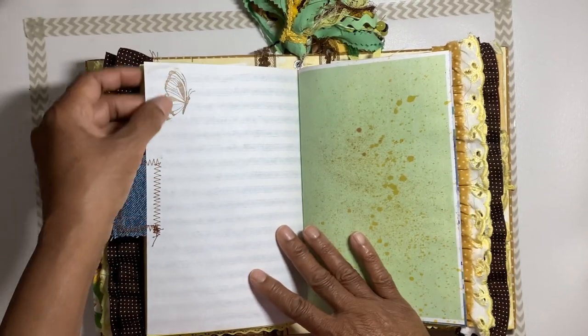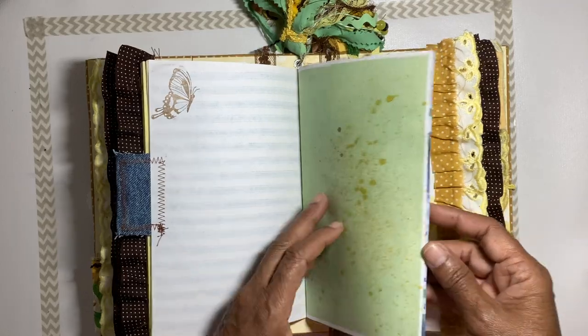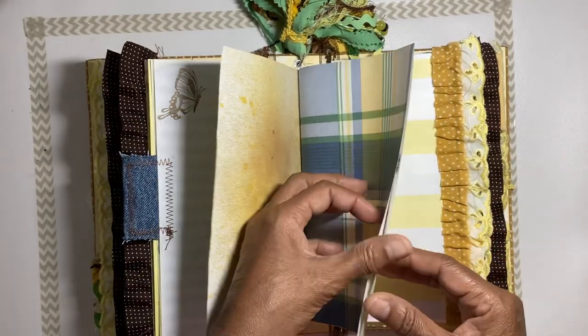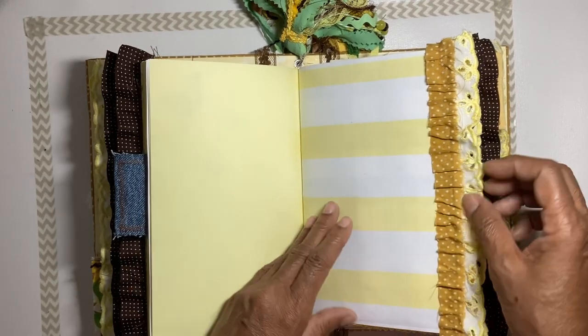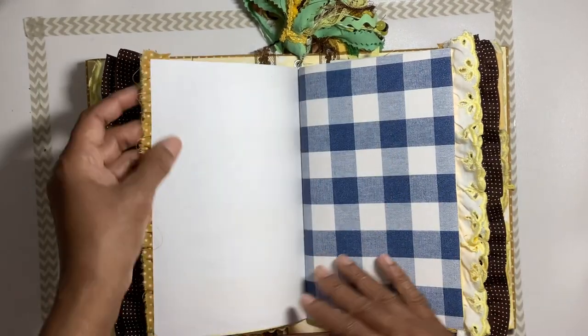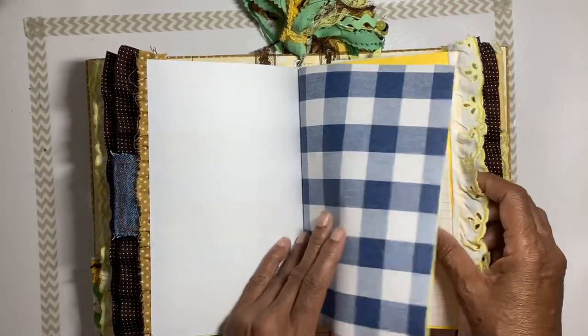There's a little jean tab here with a stamped butterfly. Some small wallpaper to journal on, journaling sheets, and a little ruffle trim. More wallpaper follows.